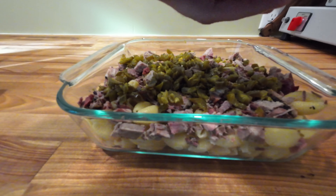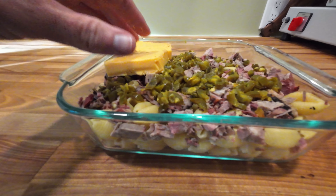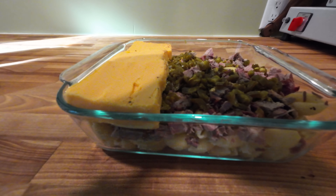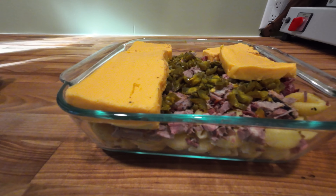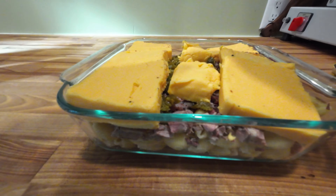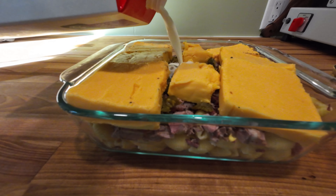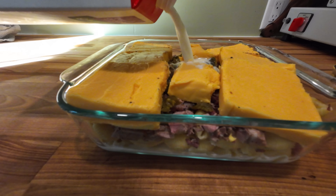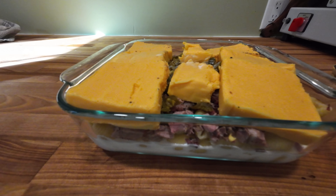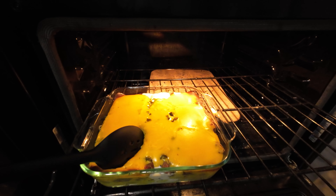And then I cut up a brick of Velveeta cheese — used half a brick here and just spread it evenly over the top of the mac and cheese. I'm going to add enough whole milk to cover up to the top of the pasta, and then throw this in a 375-degree oven, giving it a stir every 30 minutes or so just to get everything all mixed up.